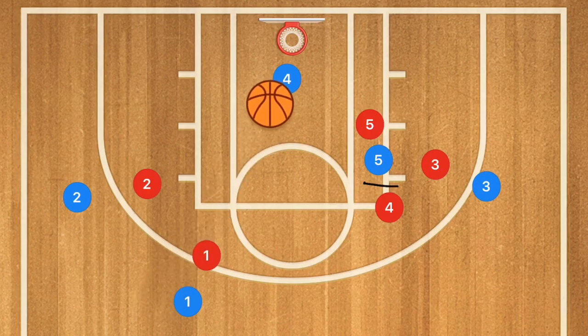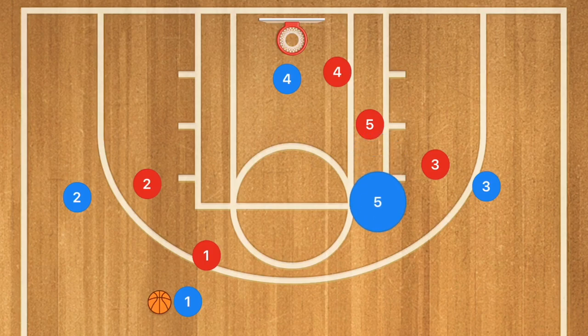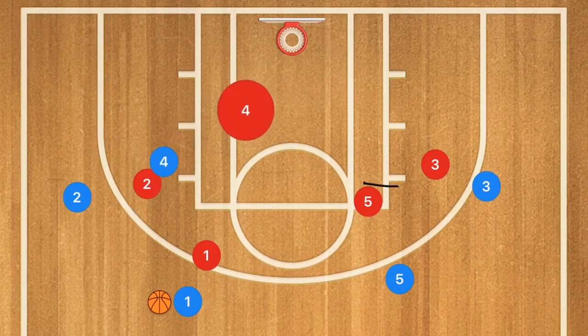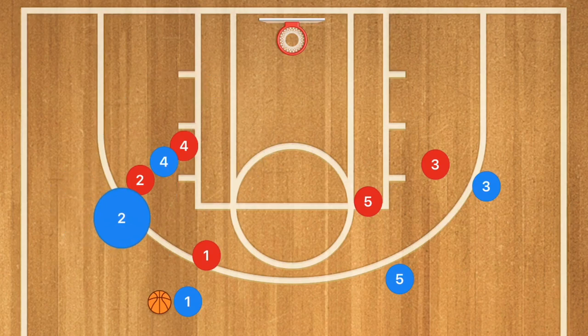If player 4 is open, definitely hit him up for the layup. If he's not open and his defender fought through, player 5 is going to clear out and player 4 is going to set a back screen on player 2, who can cut over the top, down the key, or baseline. This would be a lob pass to player 2 and he could be open for the layup.